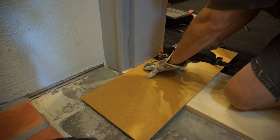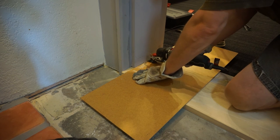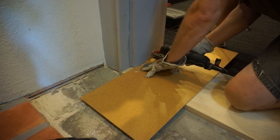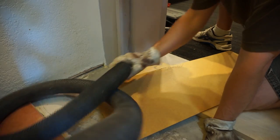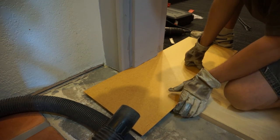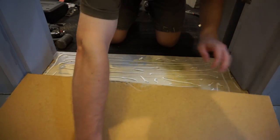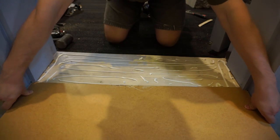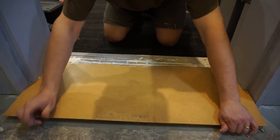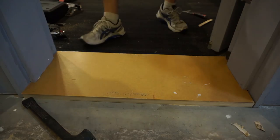I still wanted the entire threshold to be roughly an eighth of an inch higher to better fit with my automatic door bottom. So I cut out a piece of hardboard and cut out the lower part of the stops to fit the hardboard piece under it. This also got a dose of construction adhesive and was weighed down with another random chunk of concrete.